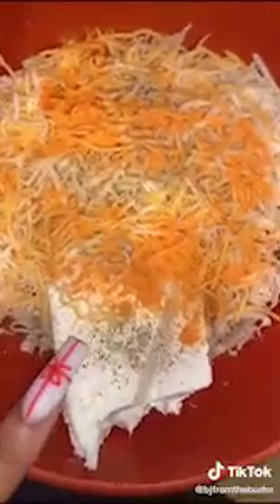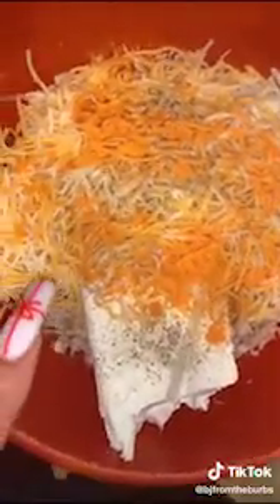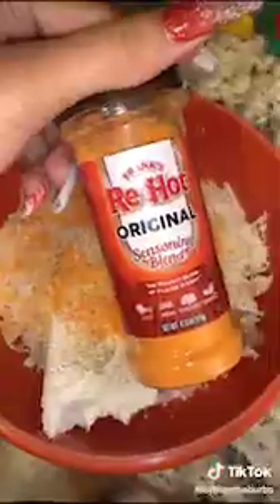Let's make buffalo zucchini boats. Get some zucchini, cut them all in half, and scoop out the insides real good, just like that.